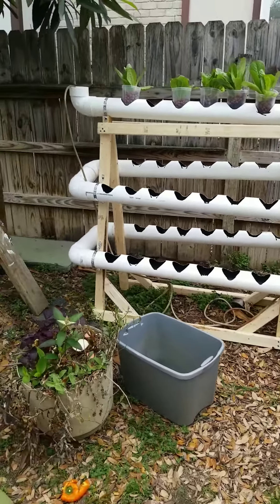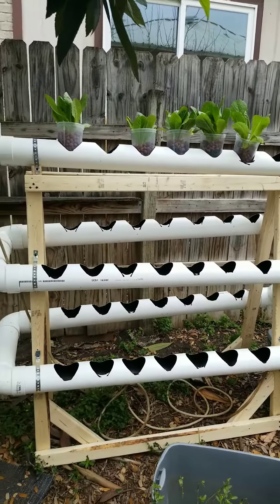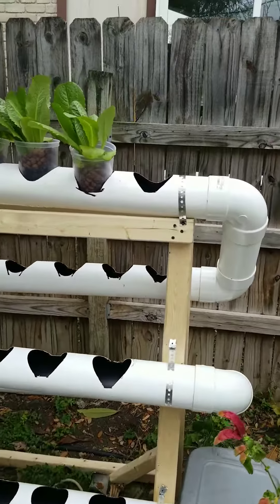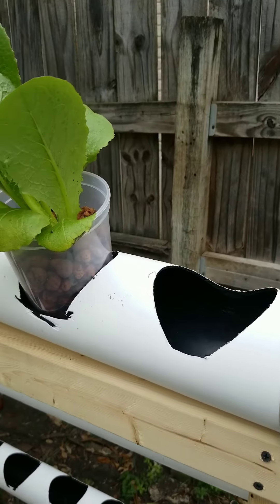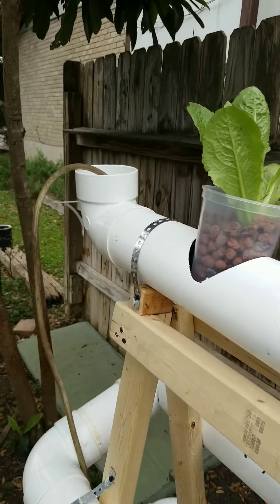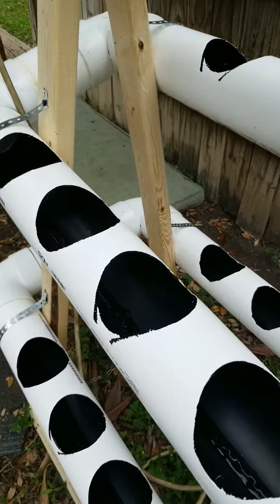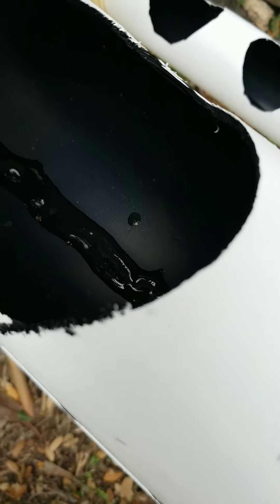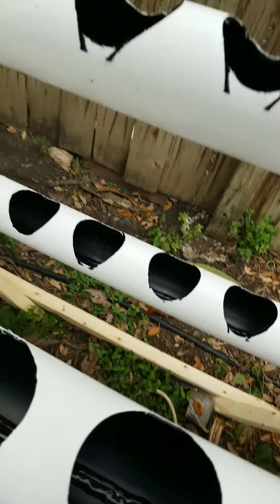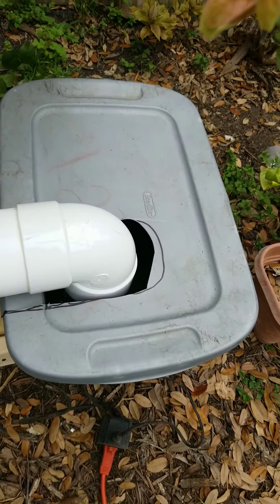Hey YouTubers, just an update. I've got a gizmo built here. What I did was take some 4-inch PVC — this is a lightweight PVC drain line — and a bunch of 90-degree L's. I've got everything at a little bit of an incline and you can see there's water running through here. Look down into the thing and you can see a little rivulet of water. It all drains back down into this 18-gallon tote.